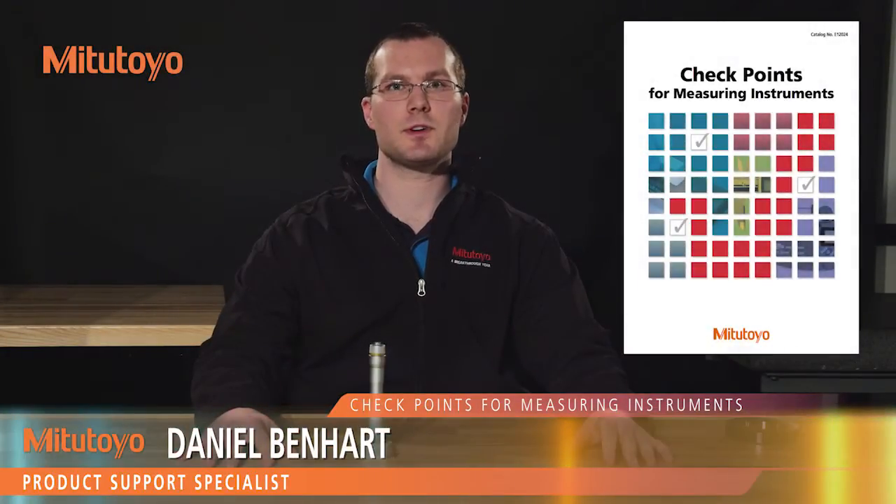I'm Dan Benhart, product support specialist with Mitutoyo America Corporation. In this episode, we'll be talking about the basic use and maintenance of our mechanical hole tests.